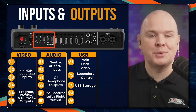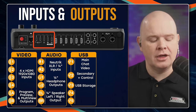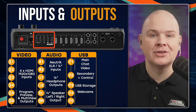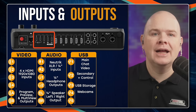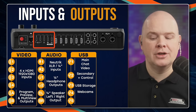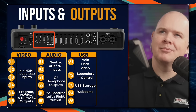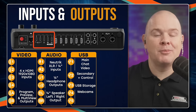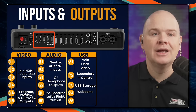USB 4 and 5 are for webcams or capture cards. If you've got all four HDMI sockets taken up but want more cameras, you can use a USB camera or a capture card such as the Elgato Cam Link into those sockets. So those USB 4 and 5 inputs give you extra camera inputs beyond the four HDMI slots.